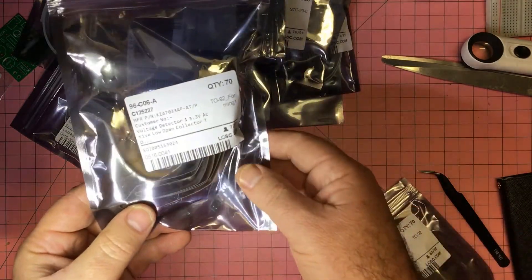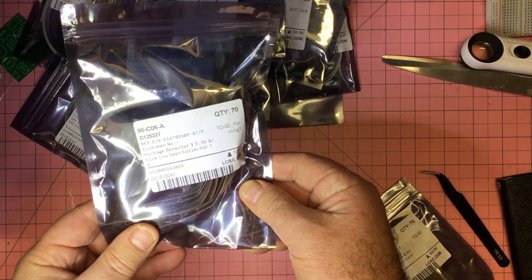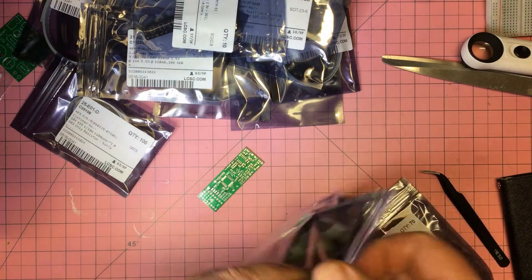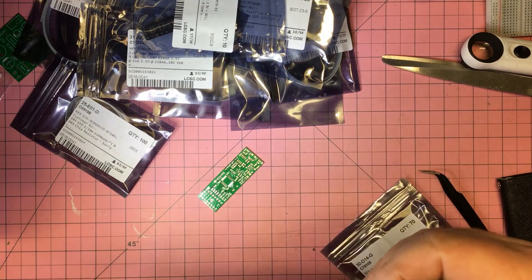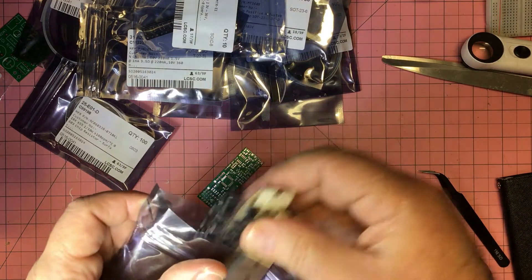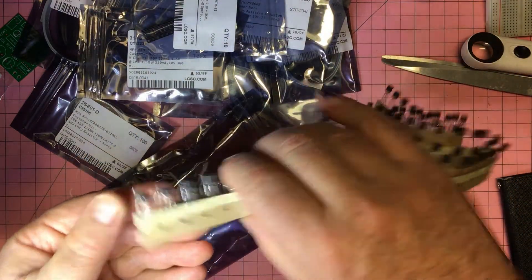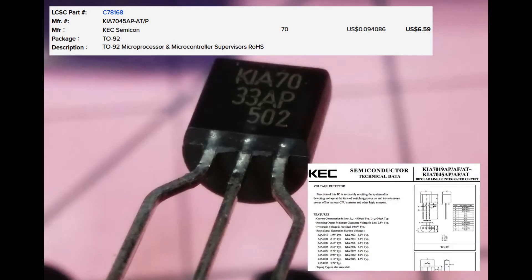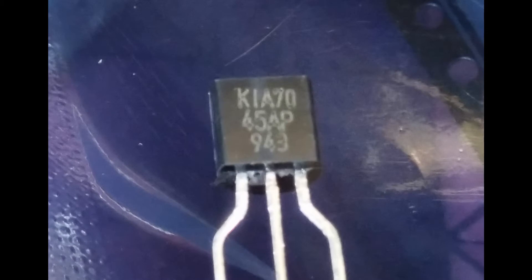This one is a voltage detector, 3.3 volt, in a TO-92 package — not for the programming project, so I clearly ordered this for some other reason. Getting up close, these are some form of voltage supervisor — a watchdog when the voltage drops. Never played with these but they look interesting. The 33AP is 3.3 volt and the 45AP is 4.5 volt. Looking forward to putting those on a breadboard to see what they actually do.